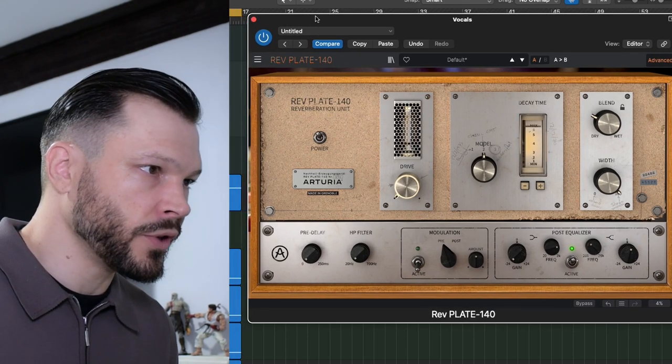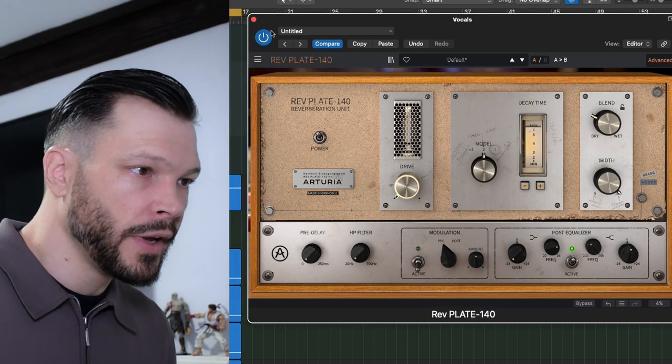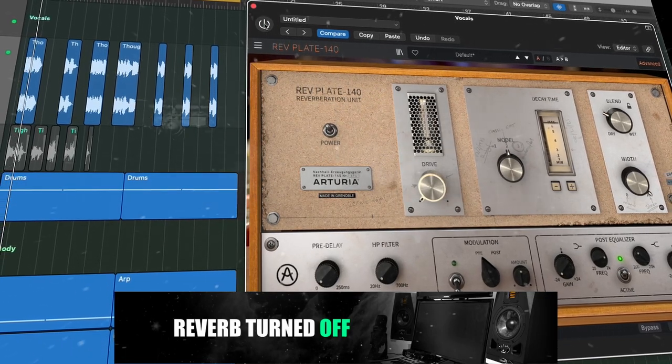So let's just quickly listen to it now with the track, with the reverb off, and then I'll bring the reverb in.